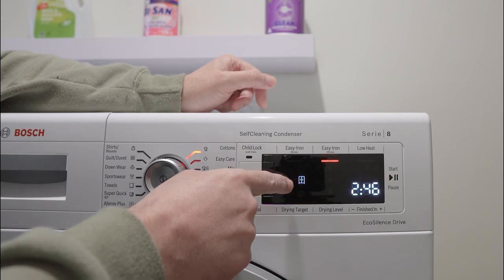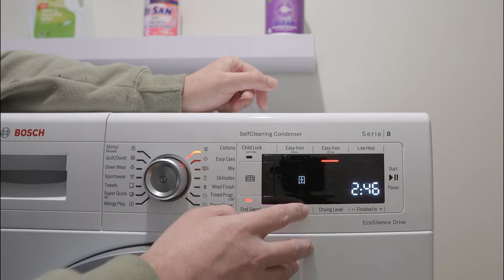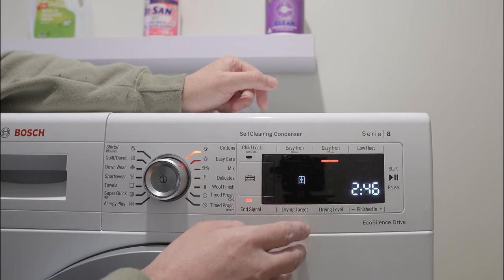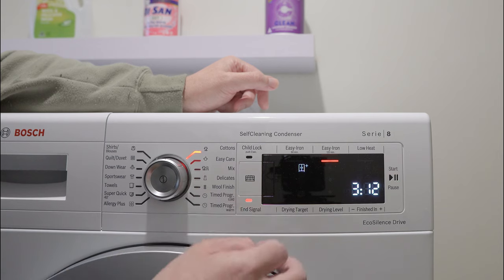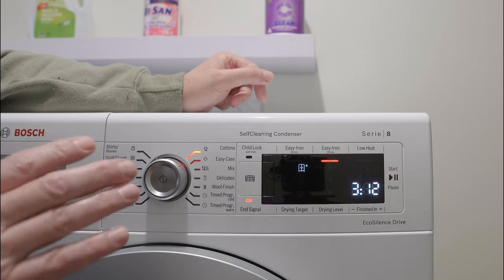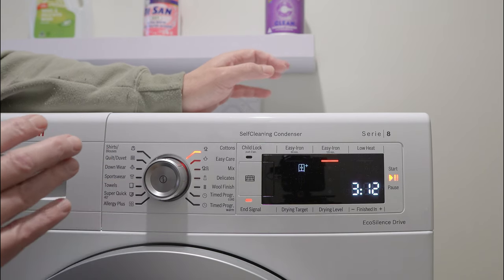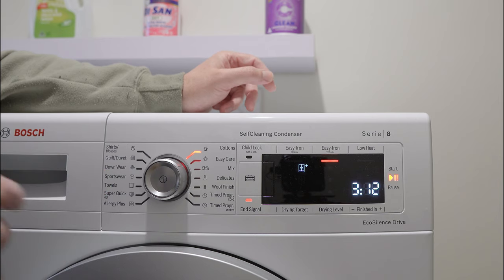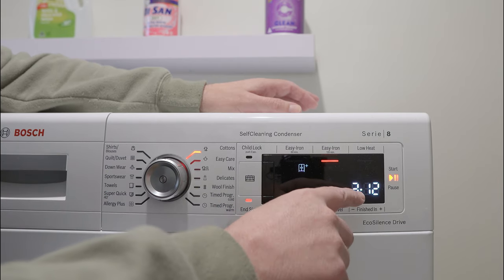Under here you'll see it defaults to 'closet dry'. What I do is click the drying target button and change it from 'closet' to 'closet plus'. This is for when I'm drying a normal clothes load, and I've always found them to be 100% dry.